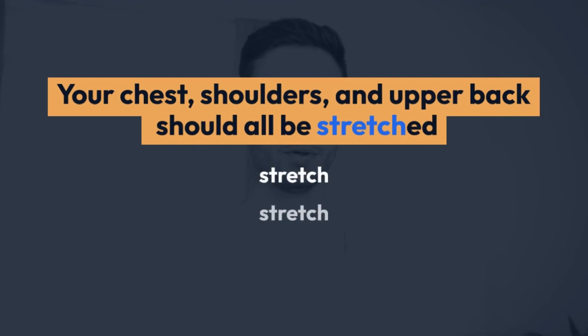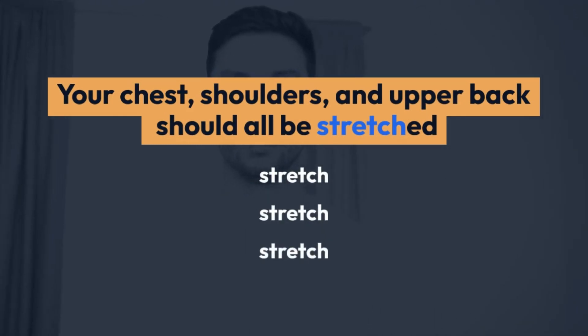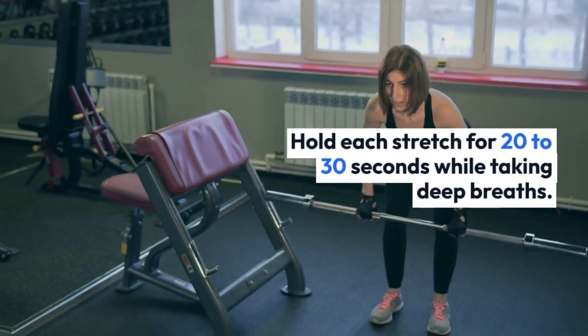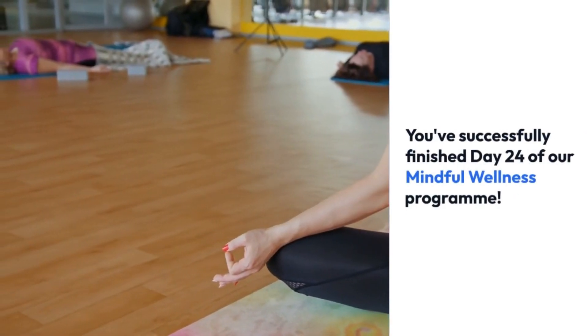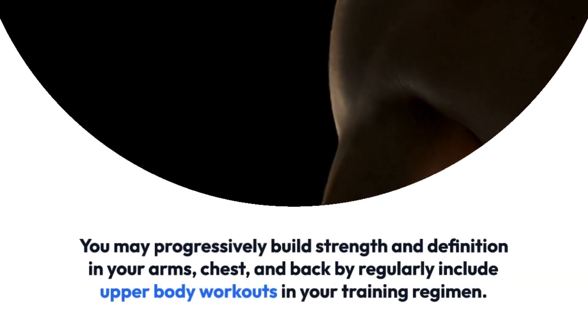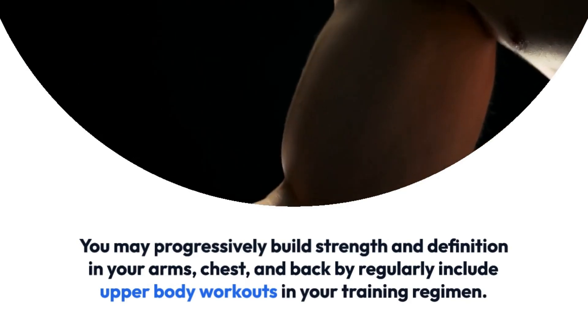You've successfully finished Day 24 of our Mindful Wellness Program. You may progressively build strength and definition in your arms, chest, and back by regularly including upper body workouts in your training regimen. Keep up the good effort — improvement takes time and commitment. As we continue our path to a better and happier you, join us on Day 25 tomorrow.